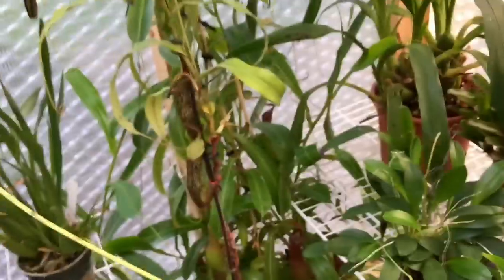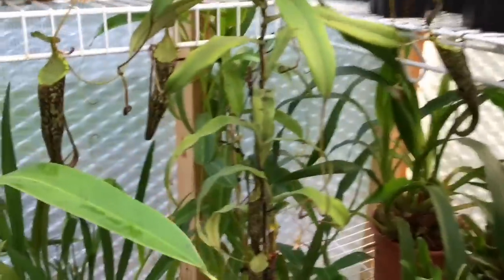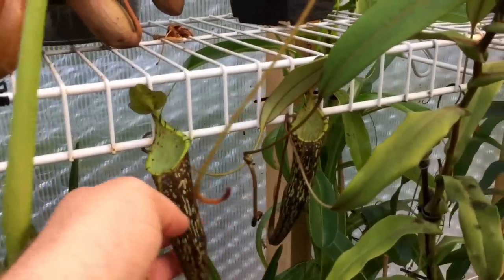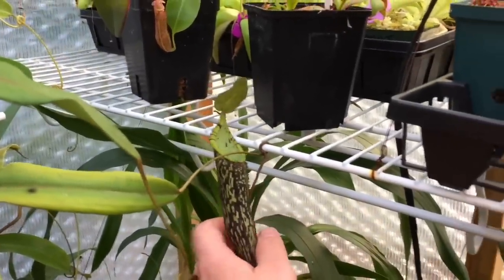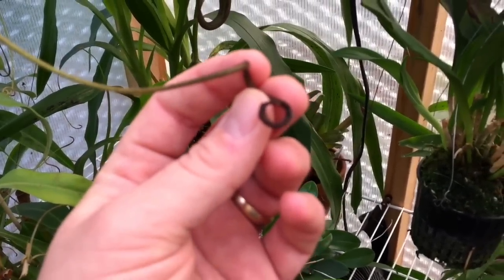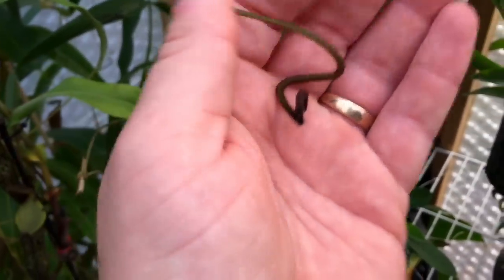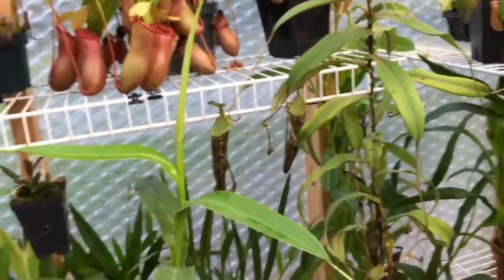Growing them in the house, they may not pitcher for you because of the lack of humidity. When people talk about them not pitchering, they say it's due to a lack of light — which is true — but what they don't say is that when light increases, so does heat, and as heat increases in a sunny window, humidity plummets. So you have to keep them much more moist the brighter they are. It seems like other than keeping the media moist, it's really just the tendrils themselves that need to be moist. That fuzzy tendril could dry out easily in direct sunlight if humidity is low.